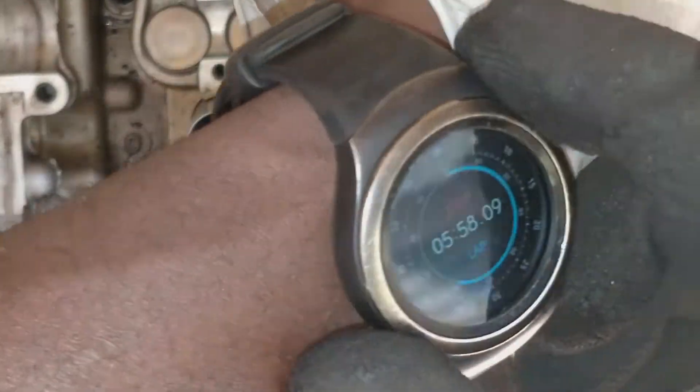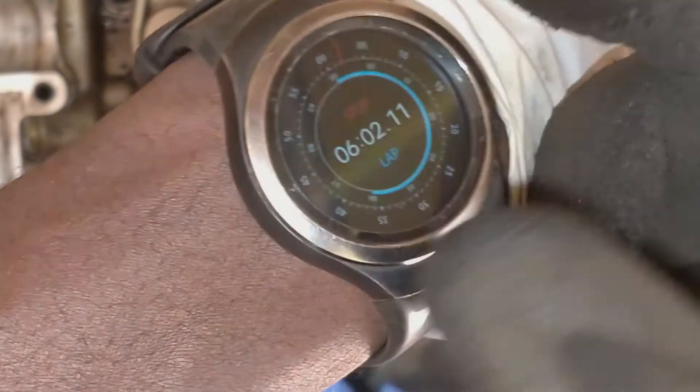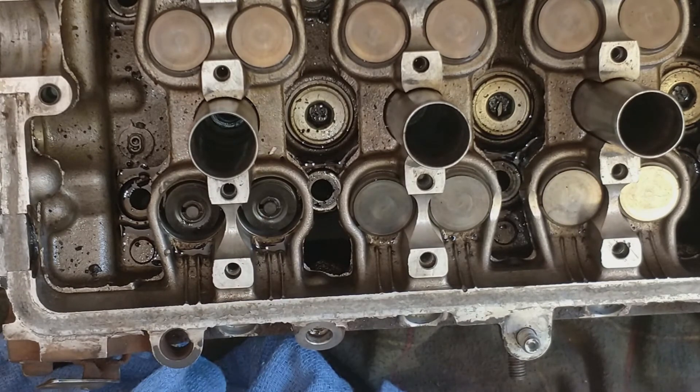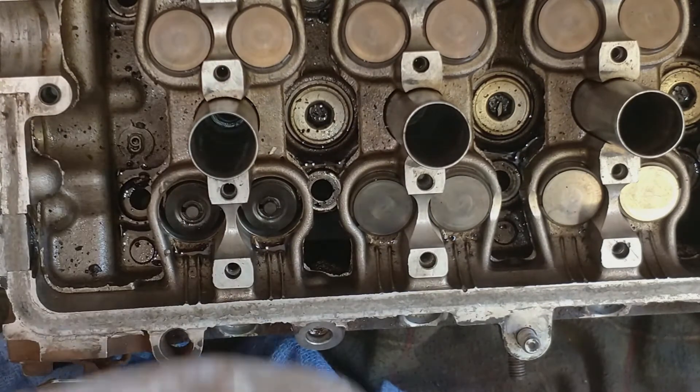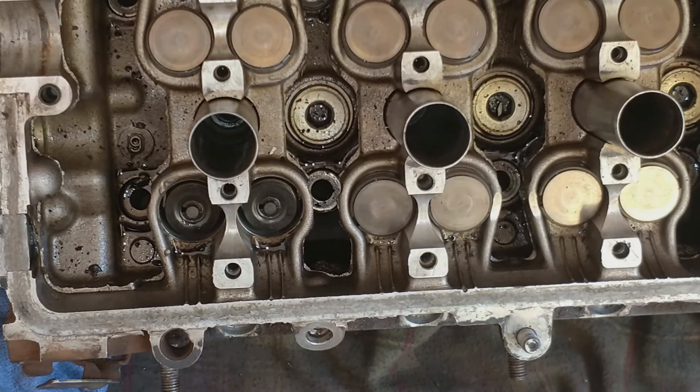That took just about six minutes — not bad. Now you know there are about 12 million others to do and then we're done with the head. We clean it up, put it back on the vehicle, check for clearances, and reinstall the timing kit. This one ends here.